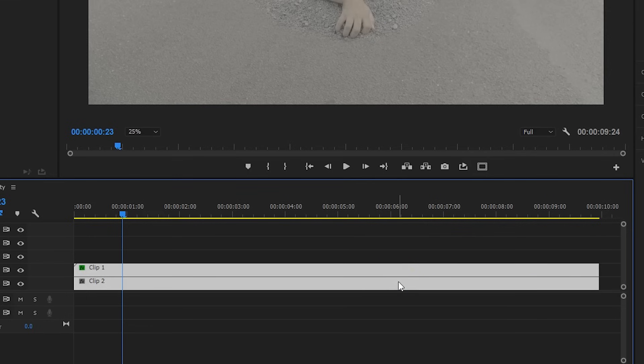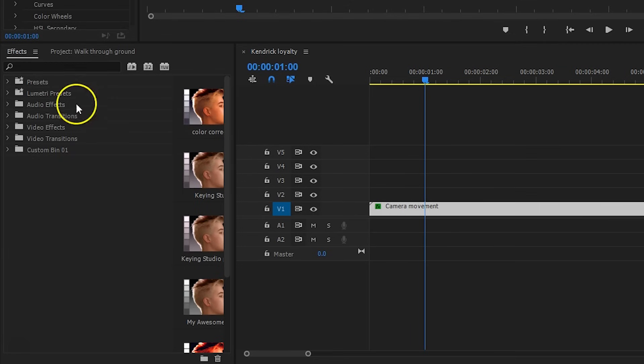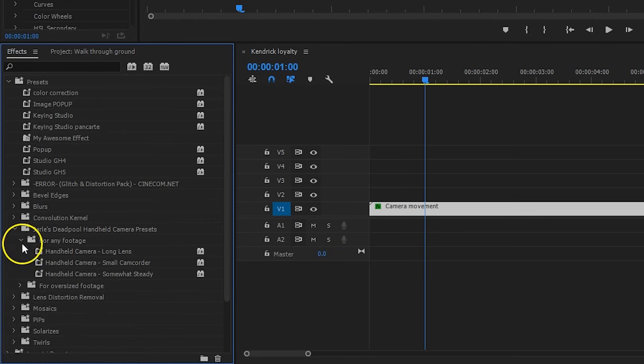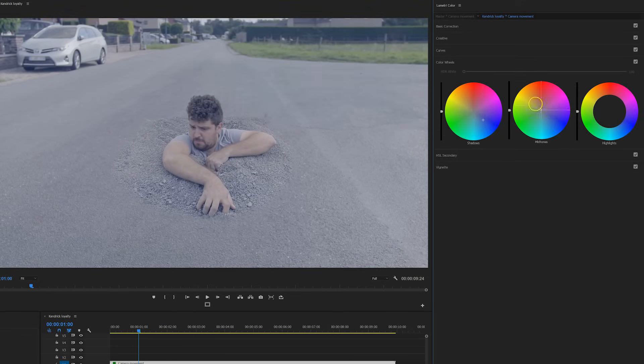For the final touch, I will group the two layers by selecting them both, right-clicking and selecting Nest. On this group, I will add a fake camera motion so that it doesn't look so static. This was a preset that I got from Jarl, and you can download it for free from PremierePro.net — I'll leave a link in the description below. For the final touches, add your favorite color grading. What's used a lot in hip-hop videos is a deep teal and orange look, so I'm adding teal into the shadows and orange into the midtones.